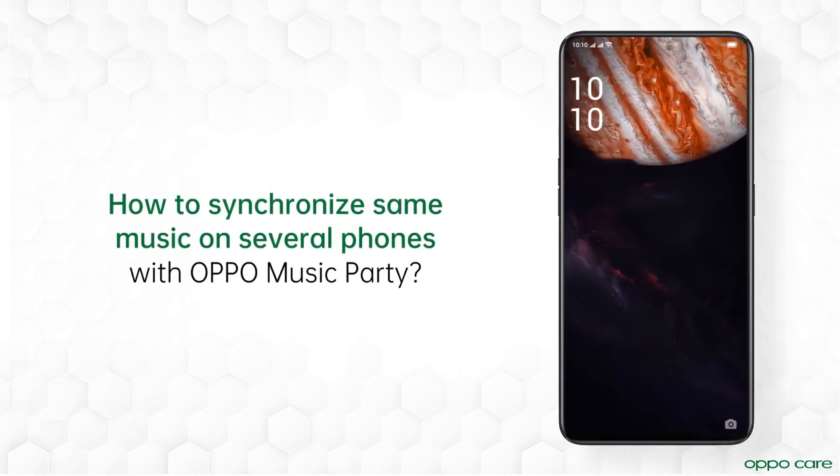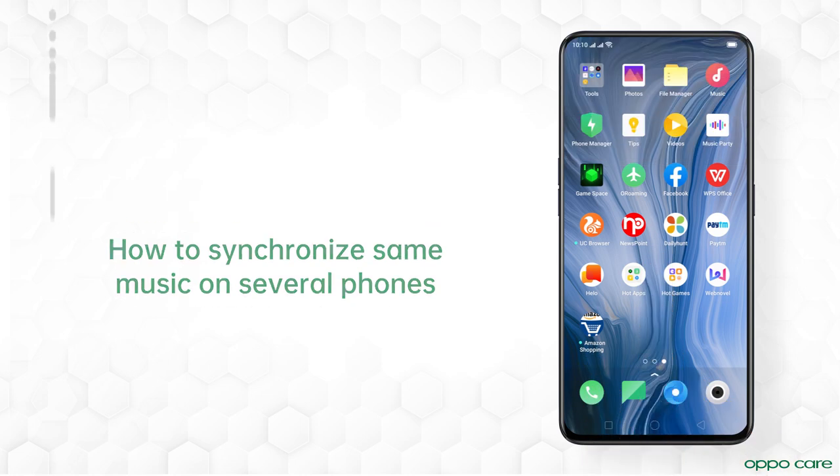You can double the fun by playing music in sync with your friends using Oppo Music Party app. Imagine enjoying your favorite music with your friends even when you are not in a club. With Oppo's Music Party, you can groove together on the same music. Let's learn how to do this.